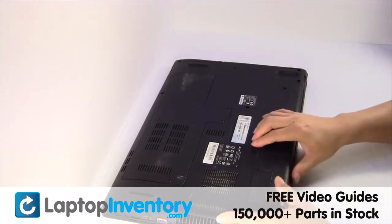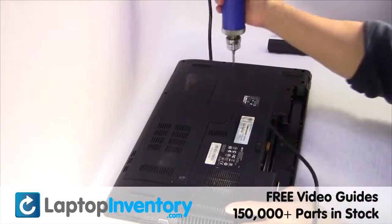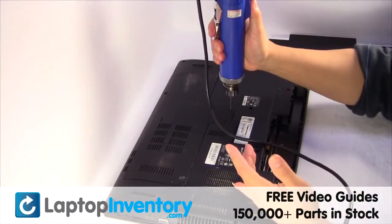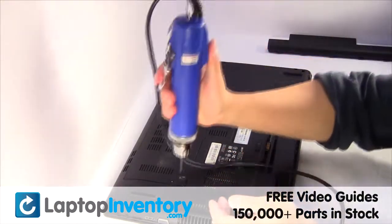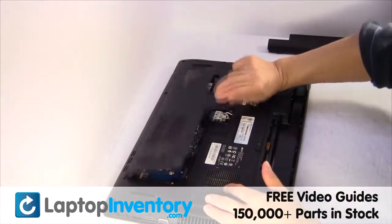www.LaptopInventory.com. Remove the laptop battery, remove the screws, remove the cover.